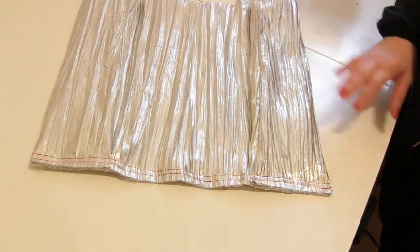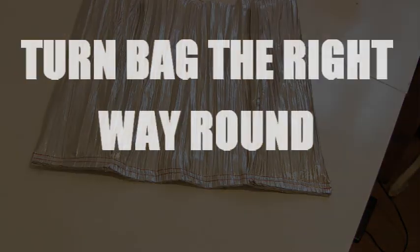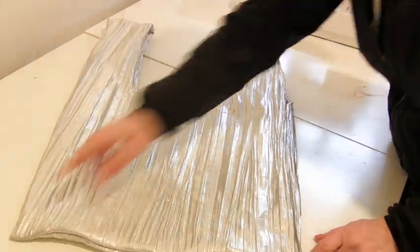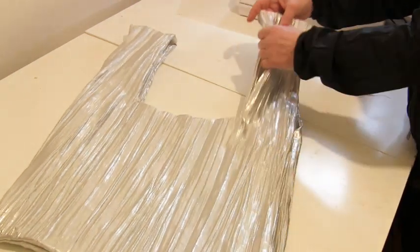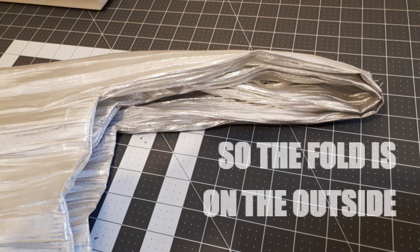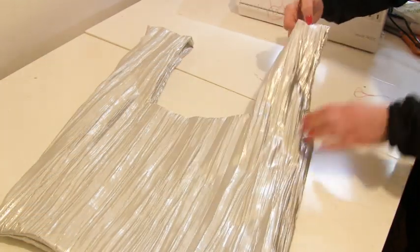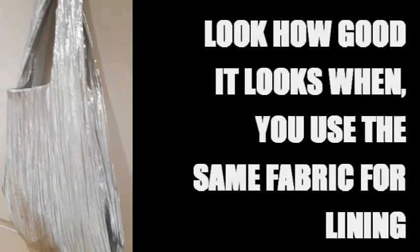I'll add some bias binding to the bottom, but for now I want to show you how brilliant it looks when you turn it the right way around. It's quite important to push out those corners and then push in your gusset bits on both sides. The last thing you need to do once it's the right way round is fold back the shoulder strap bits in half so they become half the width, put a pin in there, and stitch along the shoulder. Do that on both sides.